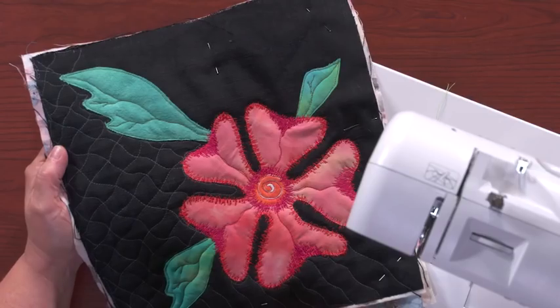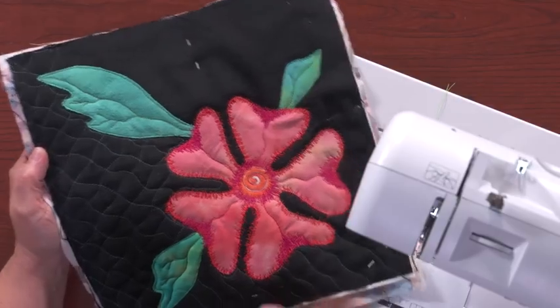There are lots of different ways to machine appliqué, and one of my absolute favorite ways is doing what's called the herky-jerky. I didn't come up with the name, but it's really, really apropos, and it is using a straight stitch — not a zig-zag stitch, a straight stitch.